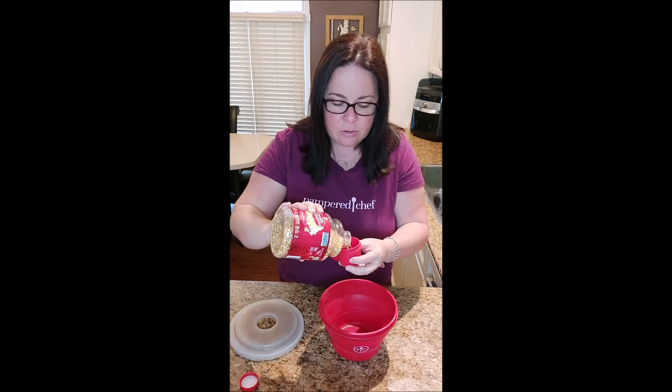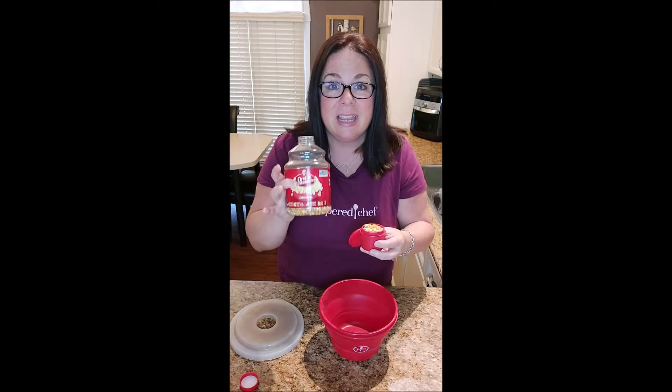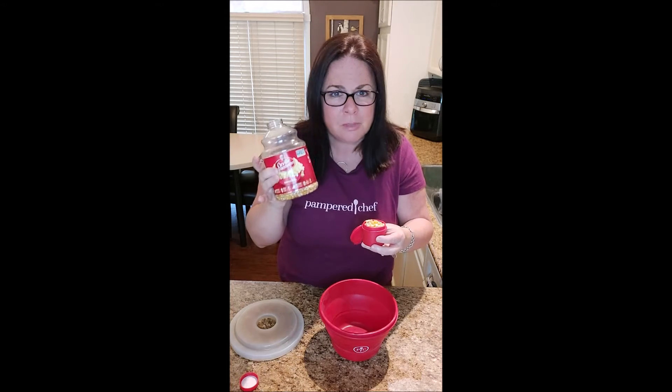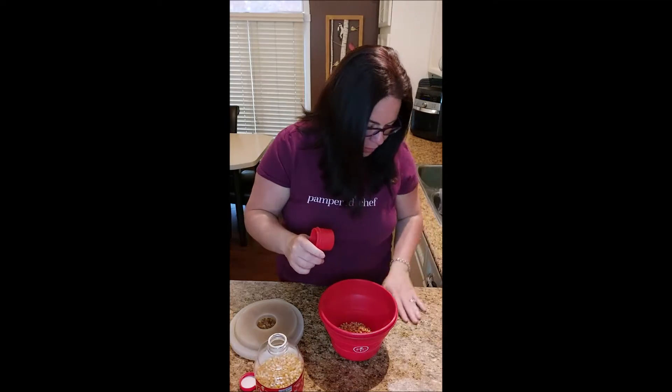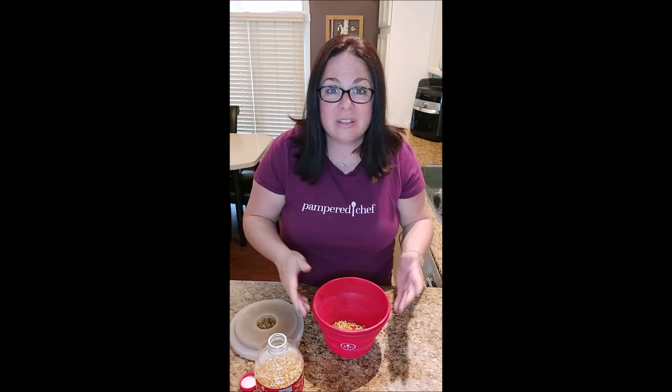You're just going to do a full cap. I recommend buying name brand kernels like Orville Redenbacher — they just pop better. Also make sure that your popcorn is fresh. Dump them in the bowl like that and you're all set.